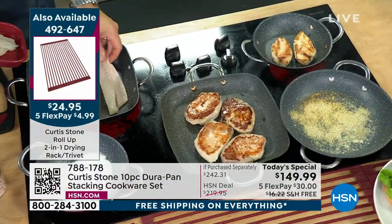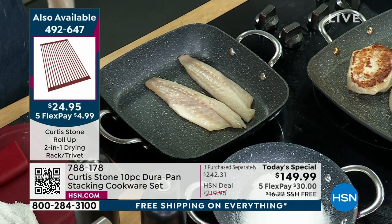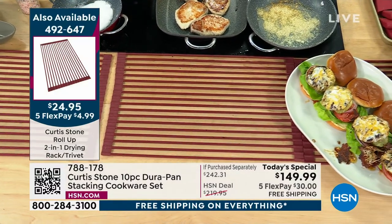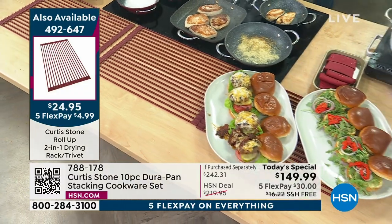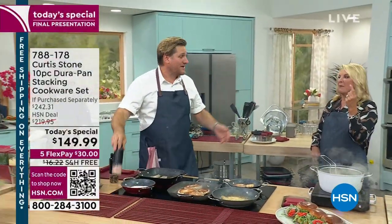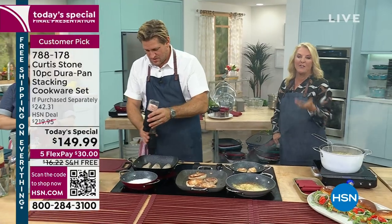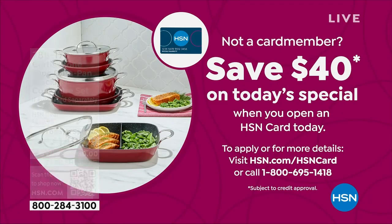I really like the helper handles on these. The trivet is $24.95 with zero shipping and handling. My apron is $9.95, zero shipping. Today is the day to pick up all the little things you wish you could pick up — your thermometer — because everything is free shipping today and tomorrow. By the way, if you get our HSN card, you can save another $40 on something from Curtis Stone. If you're new, you apply, you're approved, and the first thing you buy, we'll take $40 off — that's our way of saying thanks for trying us.